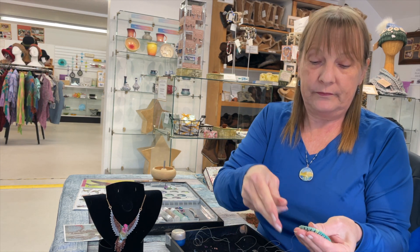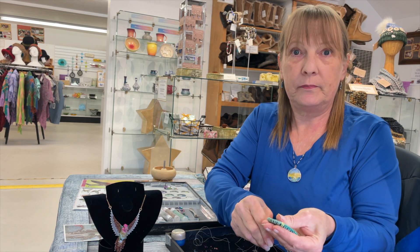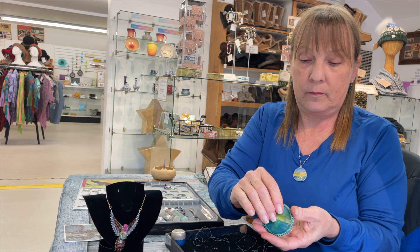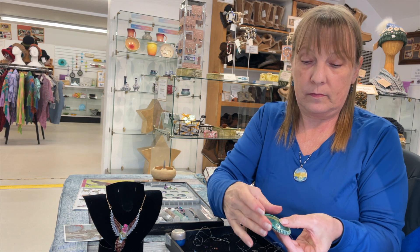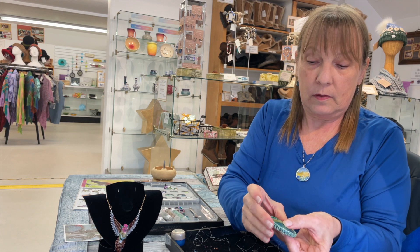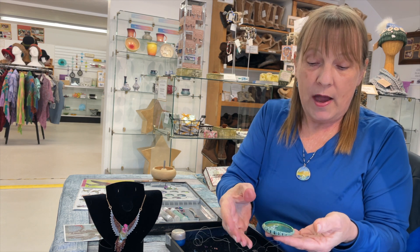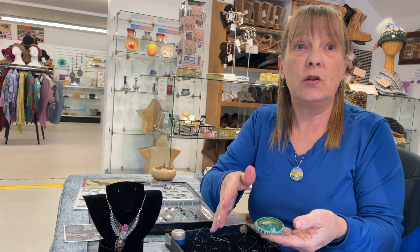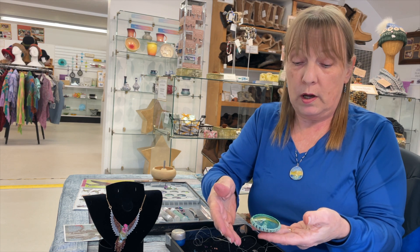That's wonderful. Now, most people, if they find sand dollars on the beach and pick them up — the skeletons — they will crumble in their hands. How do you keep those from crumbling? There's a product that I found that I put on the sand dollars — I do three coats on each side of the sand dollar, and it has to cure really well in an oven in between each coat. So they're very durable to wear as jewelry.